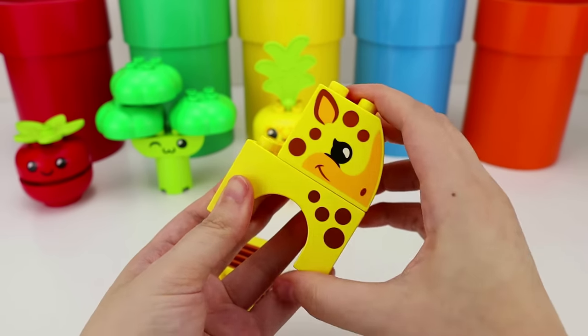Now for our next smoothie, we're going to use a slice of watermelon. Perfect, let's put it in the blender. Now let's get a piece of dragon fruit. This piece is perfect. Oh, we should use a slice of kiwi. Kiwis are one of my favorite fruits. I think that's enough fruits for this smoothie. Now let's get to blending. It looks delicious. Let's pour it in our cup. This red smoothie looks amazing. Let's put our lid on it. It's perfect.